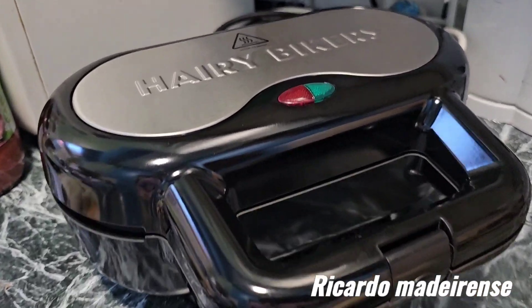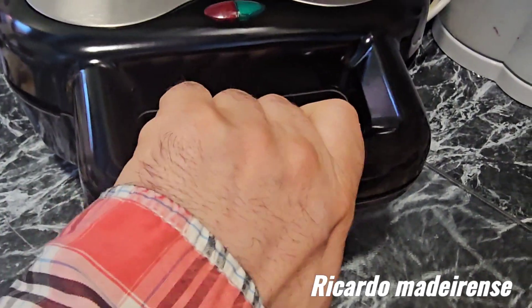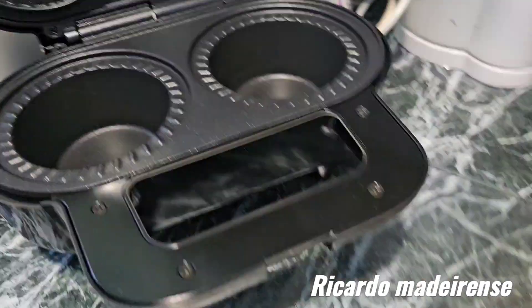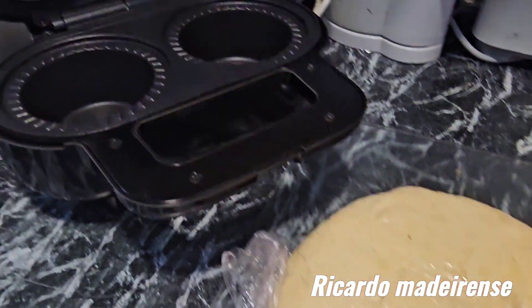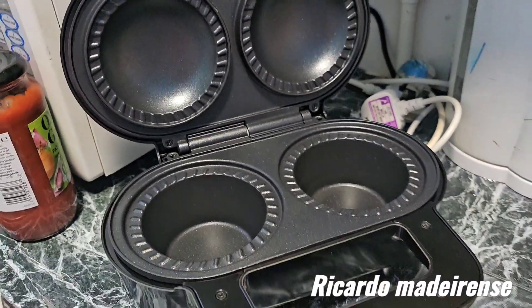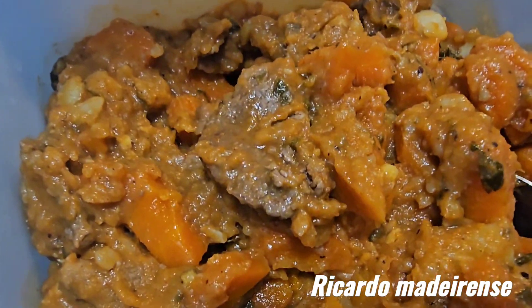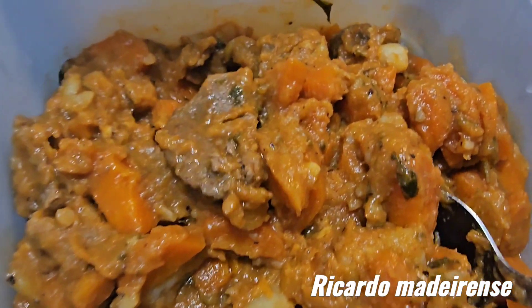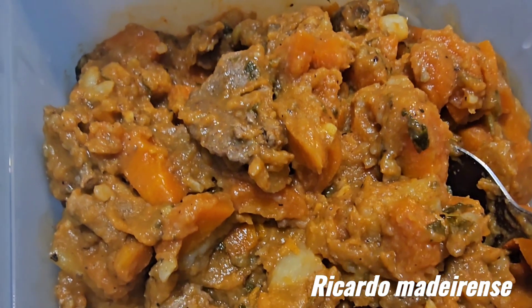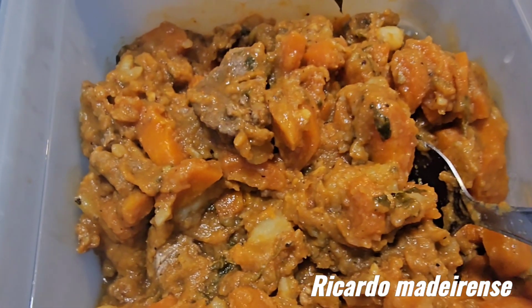Look at that — to make the pies I've got the Hairy Bikers pie machine here. Let's open it. Wow, look at that — here we go. That's the pastry I just took out of the fridge. It's nice and cold. And that's my pie filling with the beef and the root vegetables which I've done earlier — it's cold as well. I cooled it down for four hours.